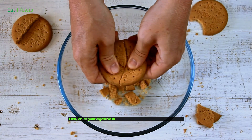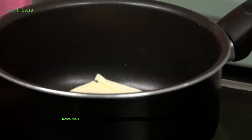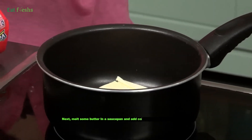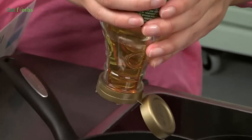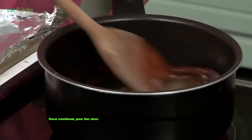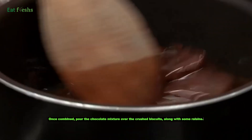First, crush your digestive biscuits until they resemble coarse crumbs. Next, melt some butter in a saucepan and add cocoa powder and golden syrup. Once combined, pour the chocolate mixture over the crushed biscuits, along with some raisins.